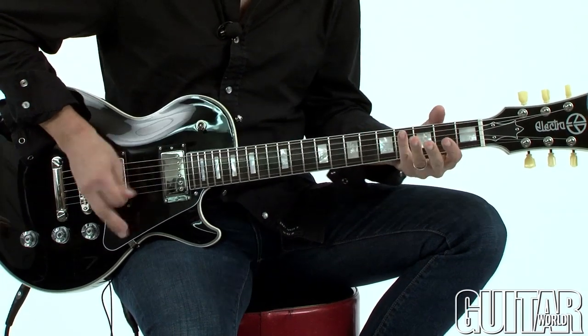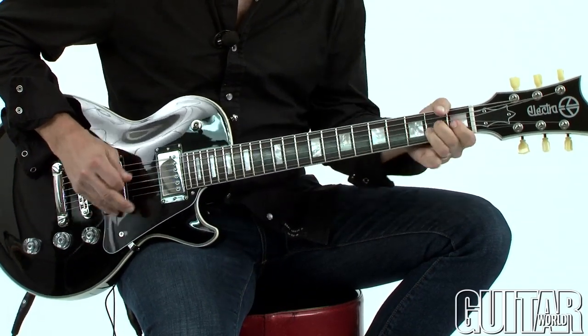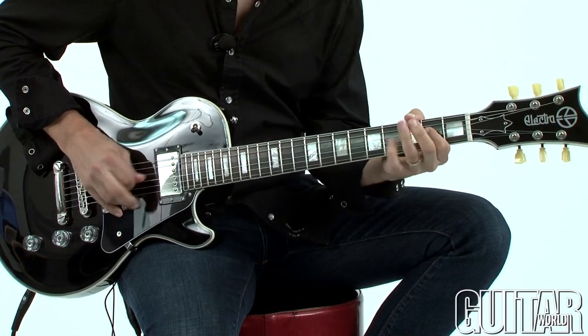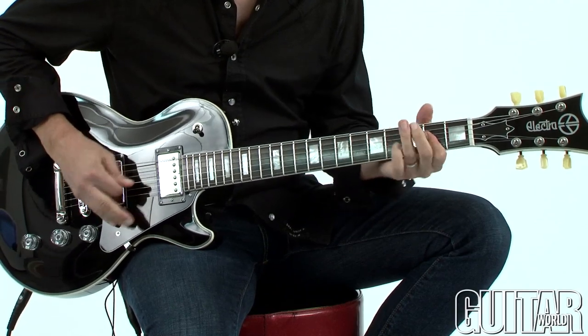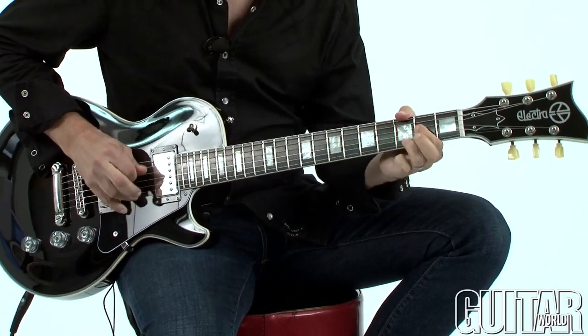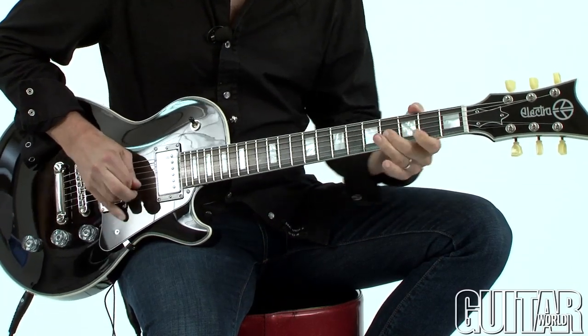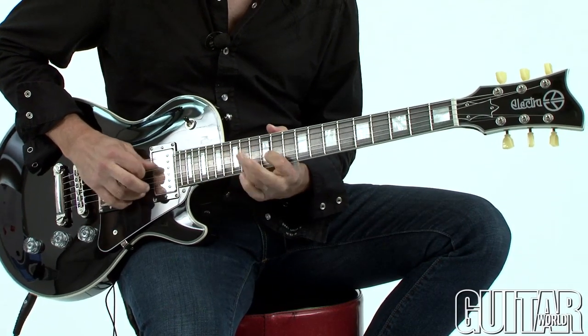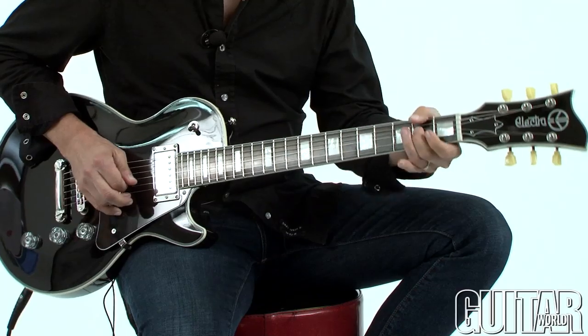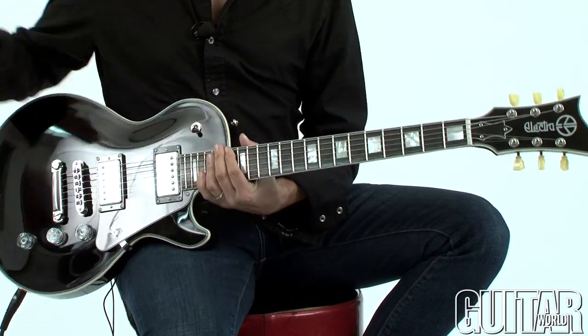Now let's turn it up and let's hear the Electra Omega on a dirty setting. The Electra Omega is a vintage-style single cutaway guitar with modern features and easy playability, and it just sounds great. Definitely check it out.